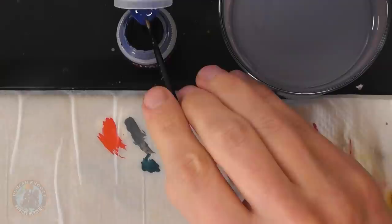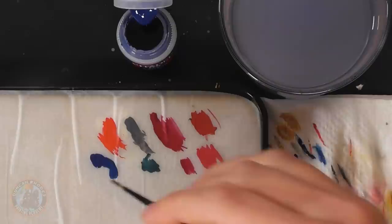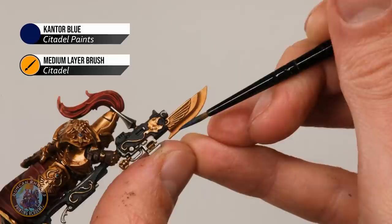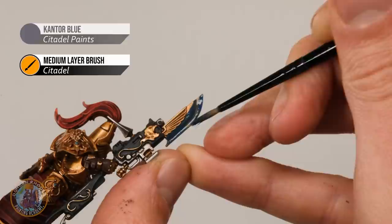We can now move on to the final detail: the distinctive blue glowing energy blade on the guardian spear. If you're painting a Custodes with a sword or axe, you can paint it the same way. First, base coat with Kantor Blue using a medium layer brush for a bit more coverage. Make sure you've got an even base coat across the blade and are really careful about the gold details surrounding it. Just hold the model steady and block in the whole of the blade.